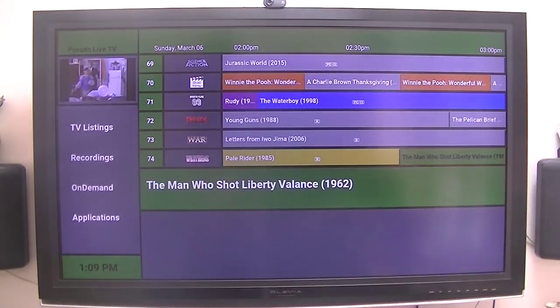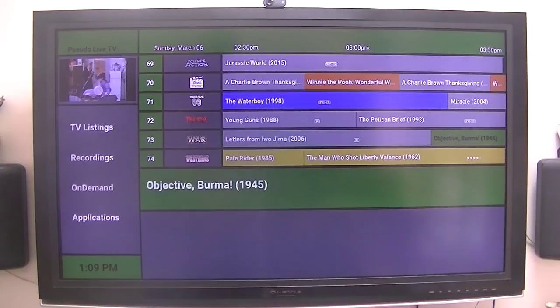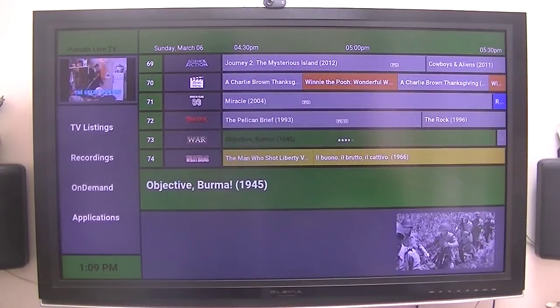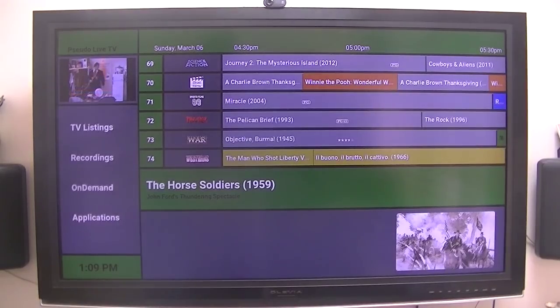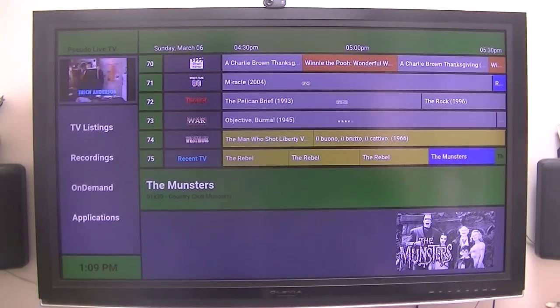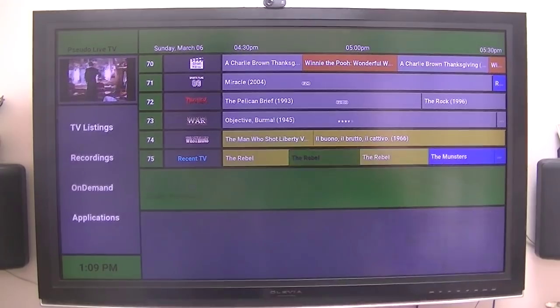War — that is some Iwo Jima. Objective Burma. These are videos that I have on DVD — I ripped them and put them on my external hard drive, so that's where these are picked up from. Same with some of the Westerns — some are recorded from over-the-air TV and some are from my DVD collection that I've put on my external hard drive.